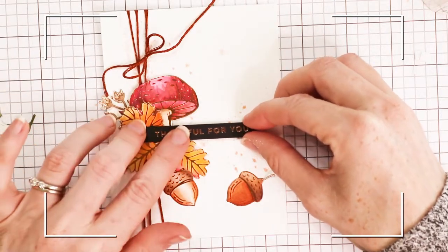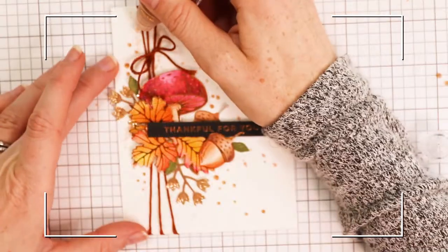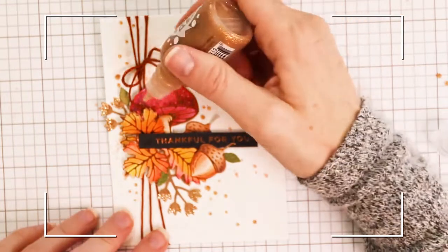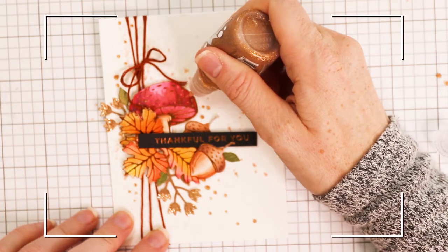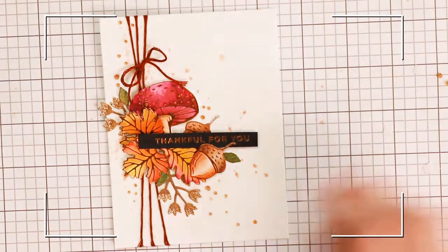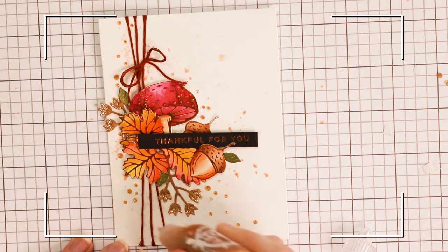I'm layering the sentiment on top of my leaves and mushroom, with liquid glue on one side and foam adhesive on the other to keep it at an even level. Once all my pieces are applied, I'm also adding some gold pops of color on top and around all of my pieces — on the mushroom, around the card — which adds a bit more sparkle, texture, and detail. Then I put foam adhesive on the back, popped it up on a card base, and I was done.